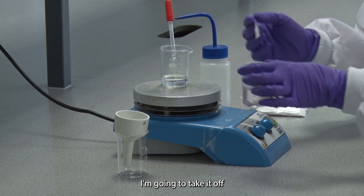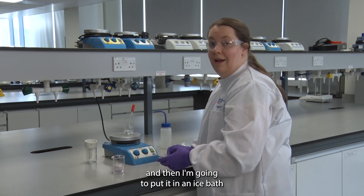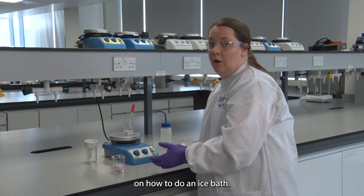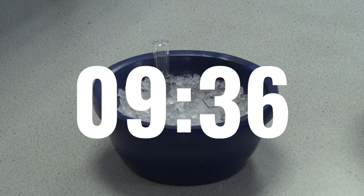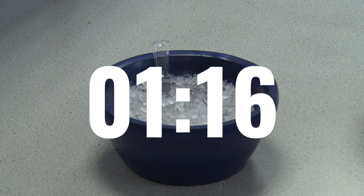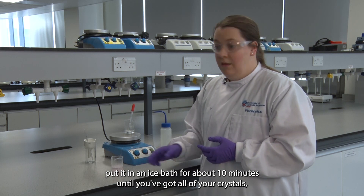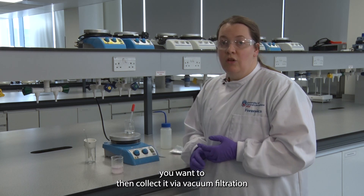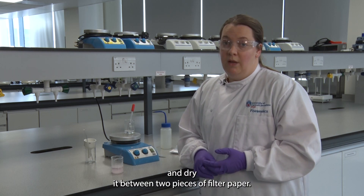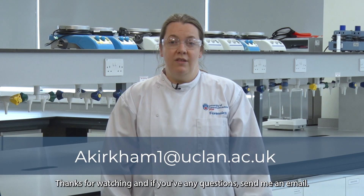I'm going to take it off the hot plate and initially leave it on the bench to cool, then I'm going to put it in an ice bath. After about 10 minutes in the ice bath, once you've got all of your crystals, you want to collect it via vacuum filtration and dry it between two pieces of filter paper. Thanks for watching — if you've got any questions, send me an email.